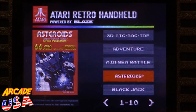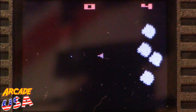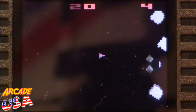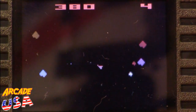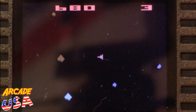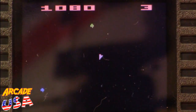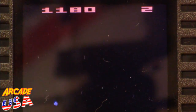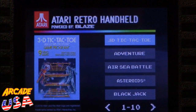Let's fire up Asteroids and see what it sounds and looks like. It sounds a little tinny, but it plays really nicely with the controls. That's pretty cool, not bad. To reset, unfortunately you have to turn it off and turn it back on again — it'd be nice to have a reset button on here.